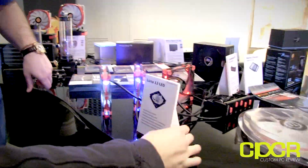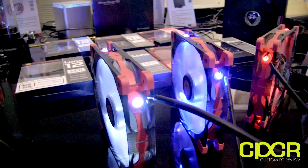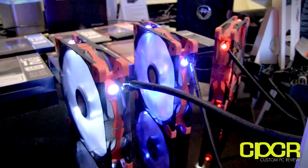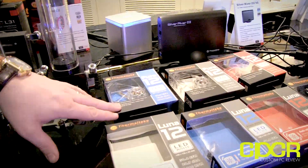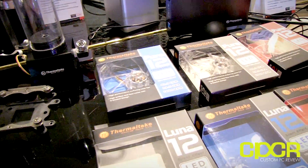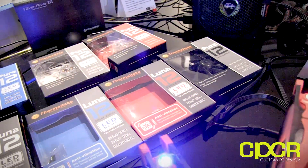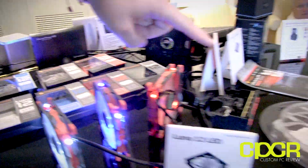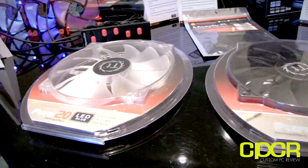Just a couple of fans to show here. There's our Luna series - these have anti-vibration rubber mounting, they are LED lit in white, blue, or red. And then our Pier series are your standard replacement fans but with higher performance. You have non-LED, which is straight black plastic, or the clear plastic ones are LED in white, blue, or red as well. Those come in 120mm or 140mm. And the Pier series also includes a 200mm version.